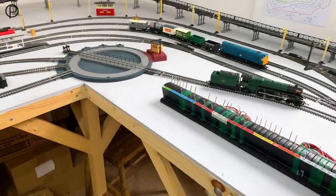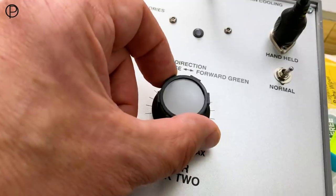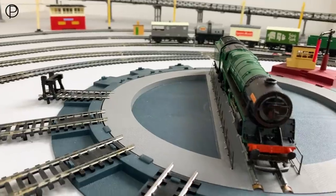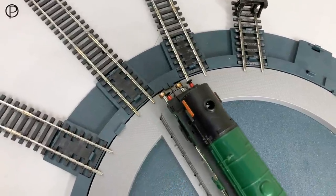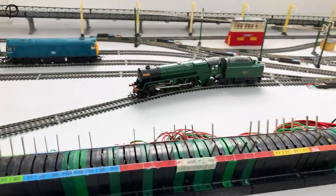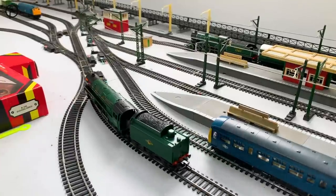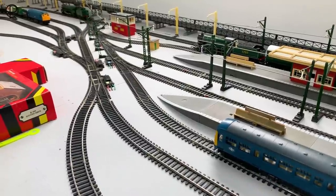So we'll just get the Iron Duke up onto the turntable and turn it all the way around. There it is, nice and gently on the bridge. We'll just close the points behind us and activate the turntable. I really think the turntable is a great feature for the railway — it's a terrific item straight out of the box. It is noisy as everybody keeps pointing out, but possibly that wasn't on the top of their design list when they were making it.